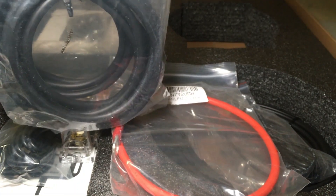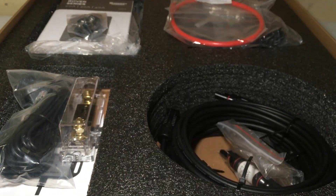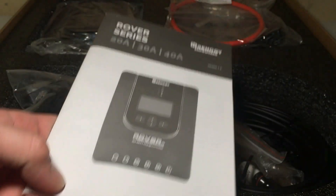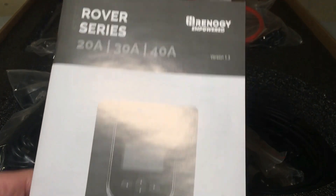They give you the cables, mounting brackets, and everything. These look like the feet for the charge controller. This is the Rover series — this one happens to be the 40 amp MPPT.